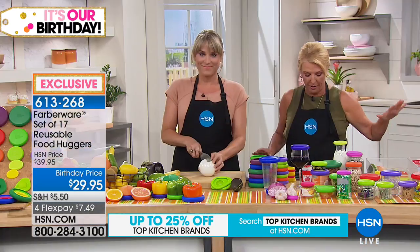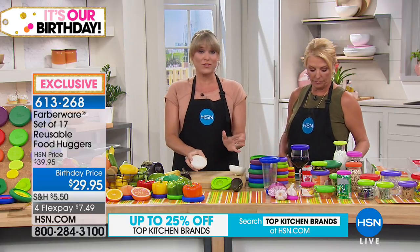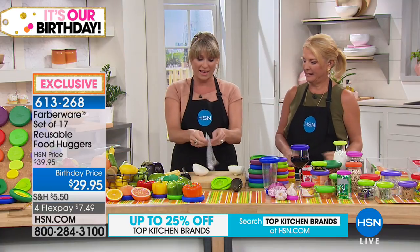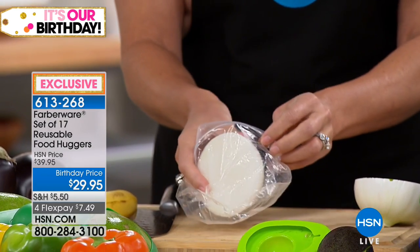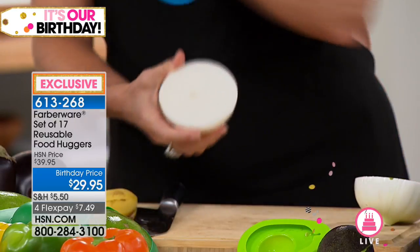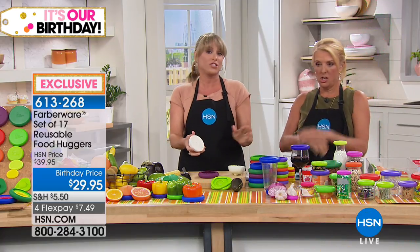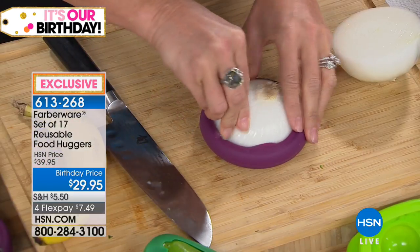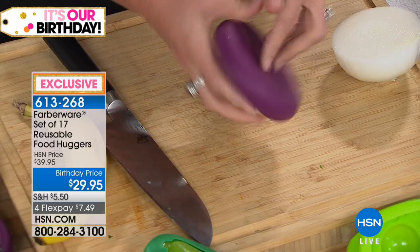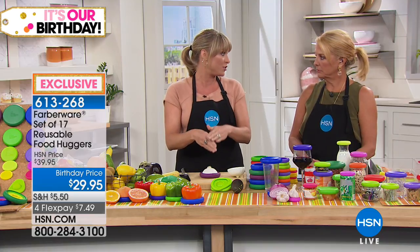This is the largest food hugger configuration we've ever offered at a special birthday price with four FlexPays. If you're storing food in little baggies, it's still exposed to air, and we know oxygen is what degrades our food. Then you throw that baggie away, have to rebuy it, and it goes in a landfill. Now enter food huggers. You take whatever half or third of an onion you use, and give the remainder a second skin — because mother nature creates a skin that protects the inside. This creates a second skin protecting the other side. Think of it like a paper cut — we reach for a bandaid because we don't want it exposed to air.